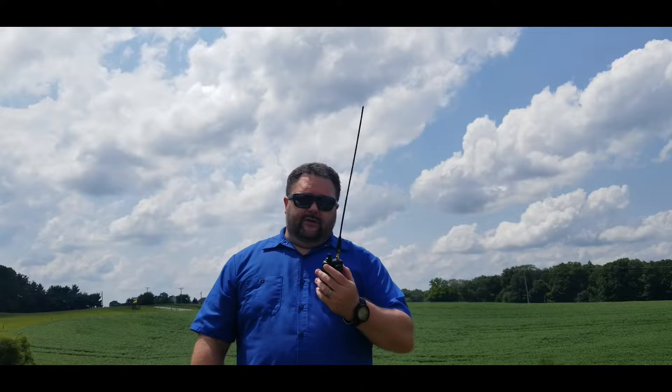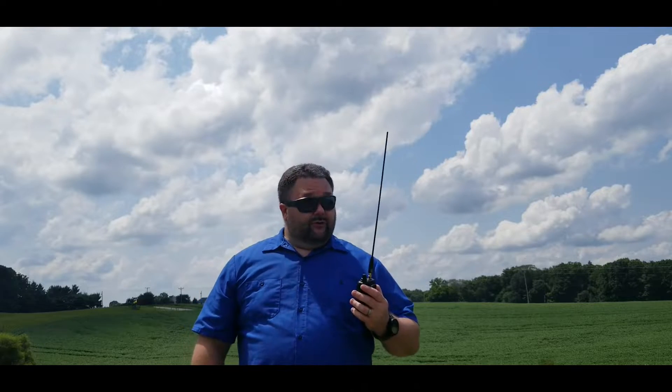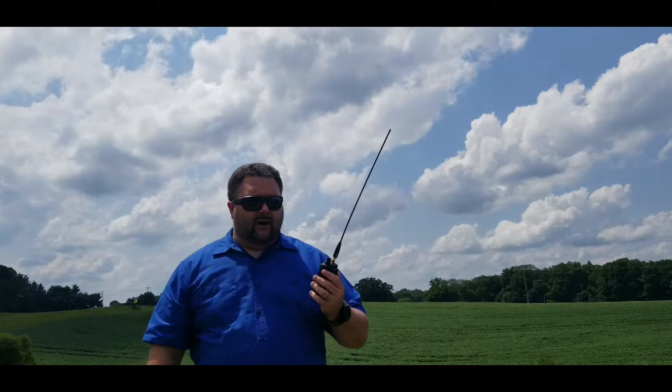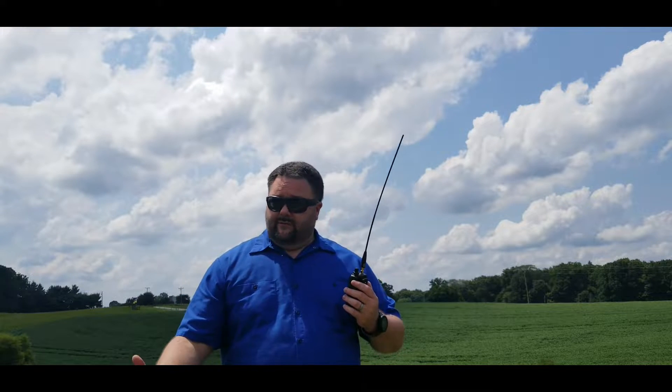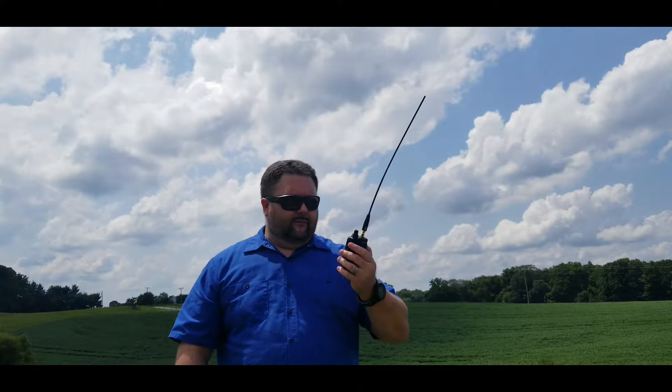We're back. KY4BDP Brian is now about 4.3 miles away. There are some soft rolling hills between us, and with the rubber duckies we were dead — they weren't picking up anything. We switched over to the Nagoya antennas, which are obviously quite a bit longer, but we're still struggling. We'll see if we get much of a contact. If not, we'll switch over to the Ebri antennas and see if they do any better.